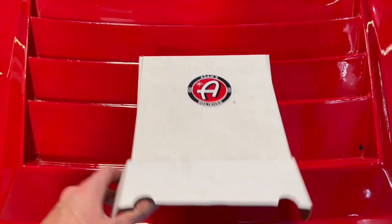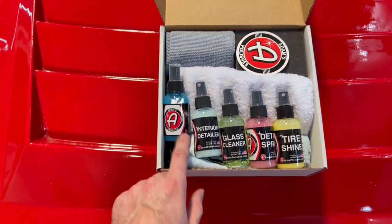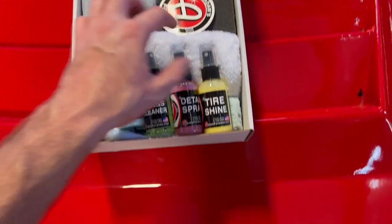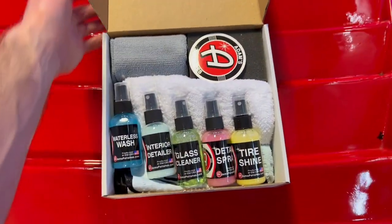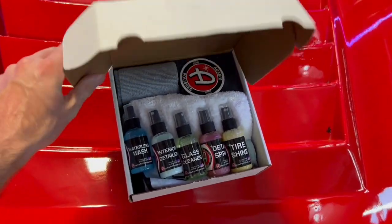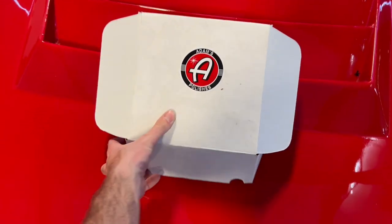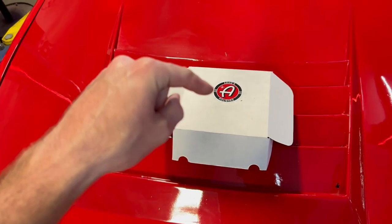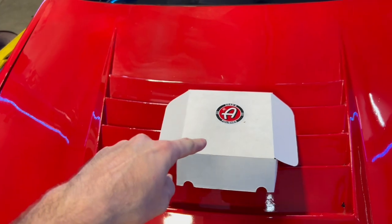I'm doing a little giveaway — I have two of these Atom Polishes sampler kits I'm going to give away to two random comments, so make sure to get your comment in down below. I'll ship these anywhere in the world. This is not sponsored by Atom — I just picked these up. Each kit comes with a little sample of waterless wash, interior glass cleaner, detail spray, tire shine, a couple microfibers, and a tire applicator. I'll be picking two random comments in about a week from when this video drops — just a little thank you for all your support.